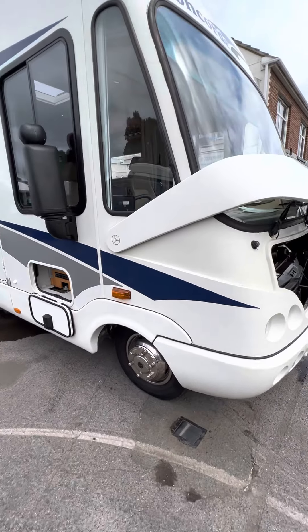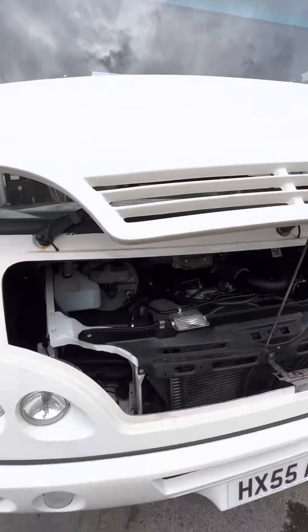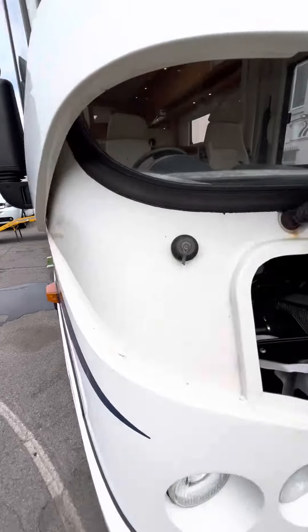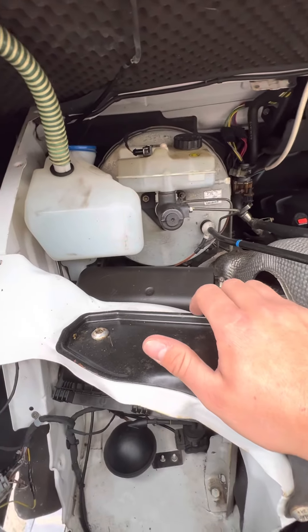Hi guys, Jordan from B&P Campers. I'm just going to do your handover video on your Concorde Charisma. So if we start under the bonnet here - the bonnet opens up really nicely, nice and easy to get to, unlike a lot of the A-Class motorhomes.